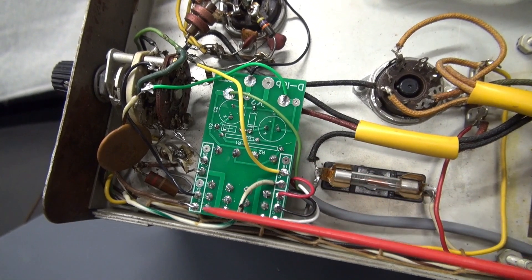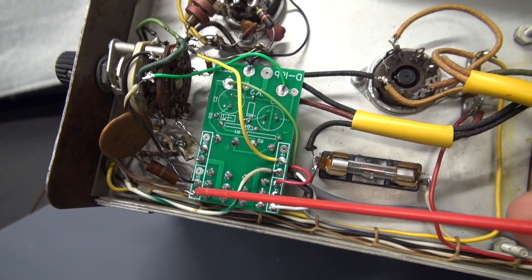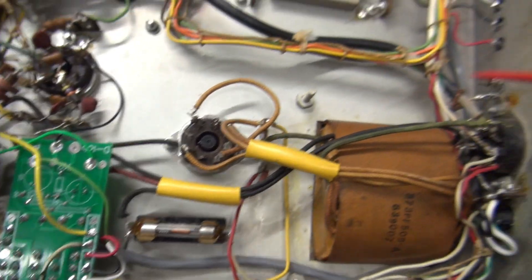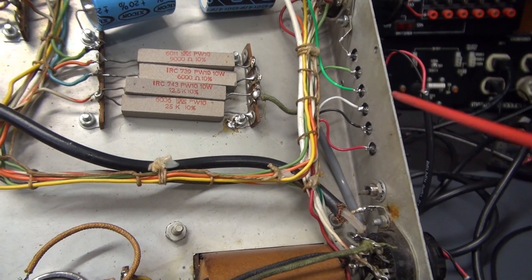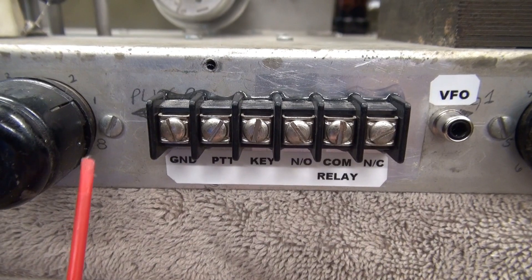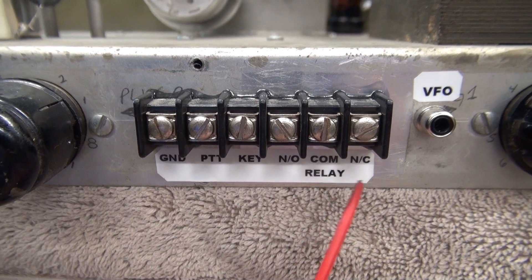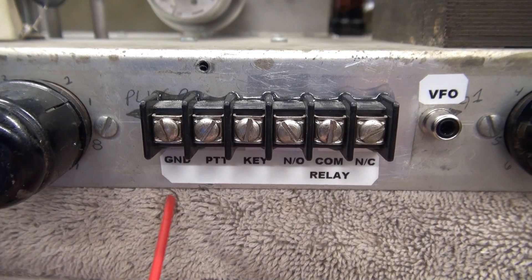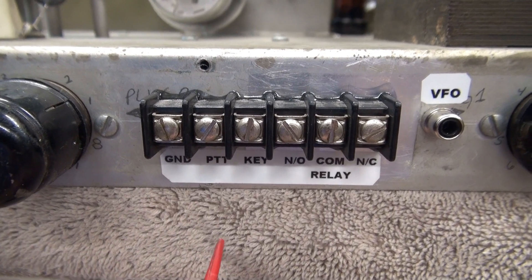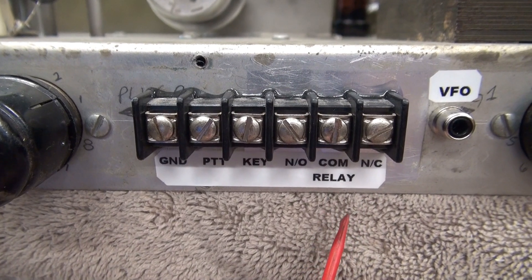We have four different sections here. First is the 120 volt switching; this is the plate lamp. Over here is the key line, and then these three wires go to the rear terminal board for an accessory such as an amplifier or receiver muting. Here's the six-position terminal board that I installed on the Globe Chief Deluxe. If you take a look at the diagram, you'll see that this is an option — you do not need to have this terminal board to utilize the PTT module, but it gives you easy access to the terminals on that module.